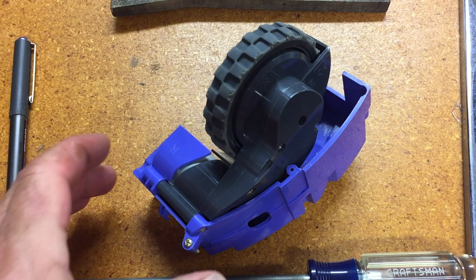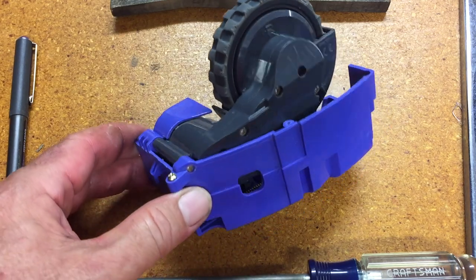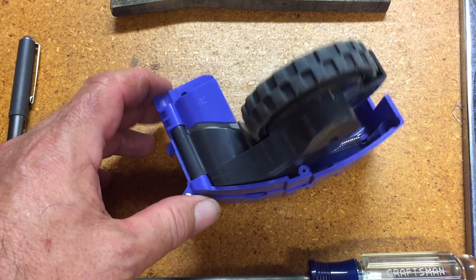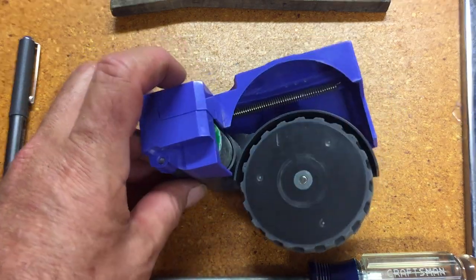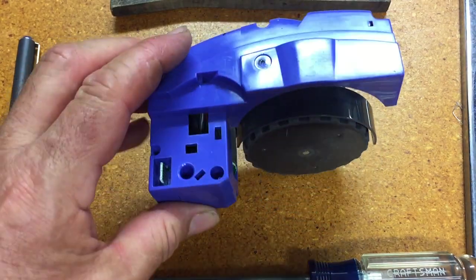This is going to be a bunch of videos stitched together. I'm going to try and figure out how to take apart this wheel module. This is a Roomba model 650, right wheel module. Apart from them being mirror images, they seem to be pretty much the same between left and right.